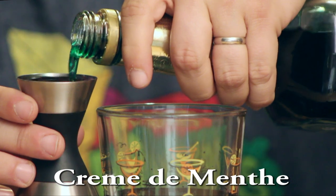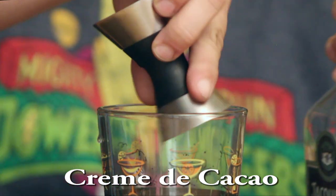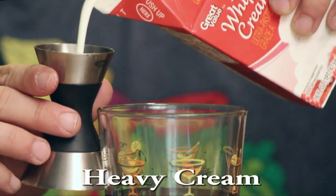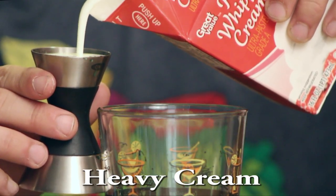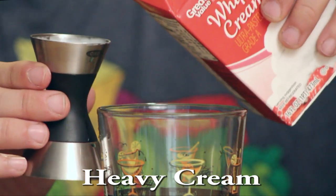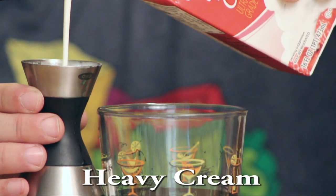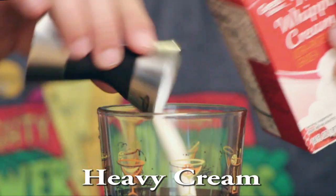I'm going to start off with crème de menthe — one ounce of that into a mixing glass — follow that up with some light crème de cacao, also one ounce, and then comes heavy cream, two ounces worth. If you want to use milk or half and half, be my guest. I like heavy cream for the thickness.